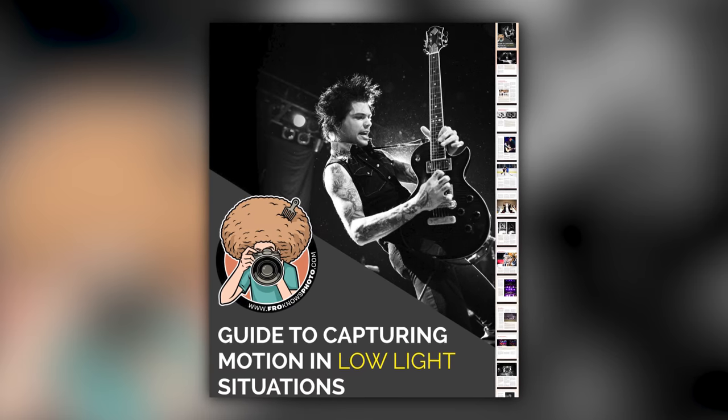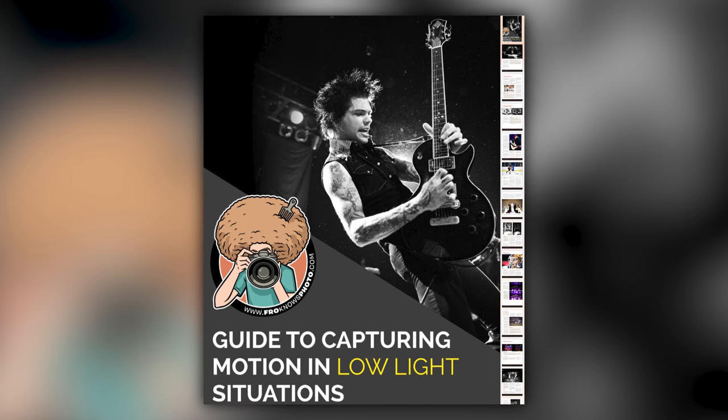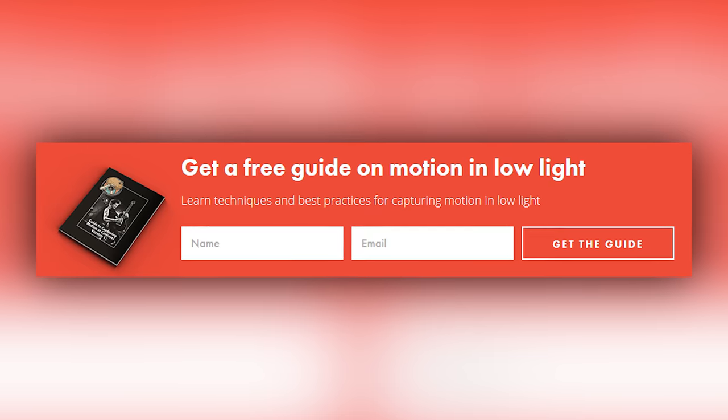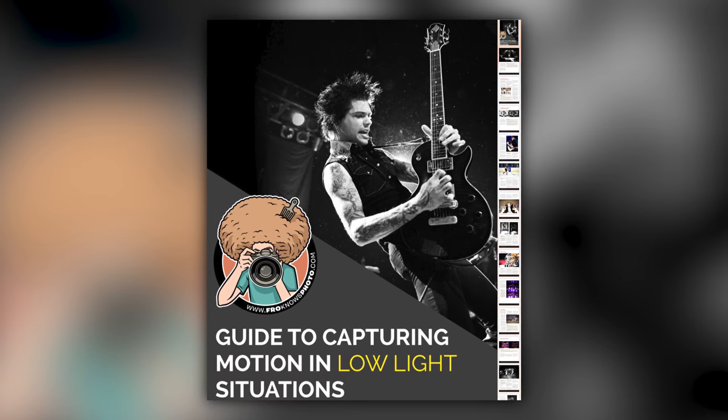Right before we jump into this video, if you'd like me to send you a free guide to capturing motion in low light situations, just look for this orange box over on the website. Put your name and email address in it, hit send, and I'll send you that guide for free.